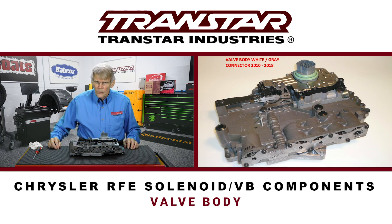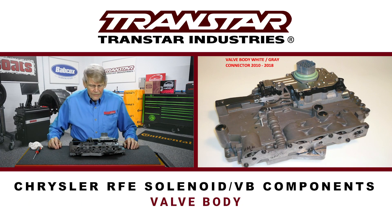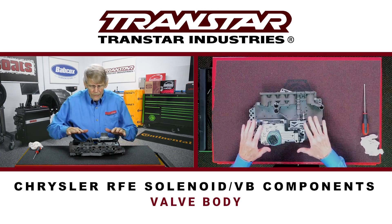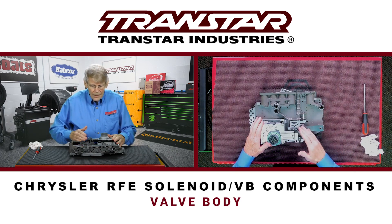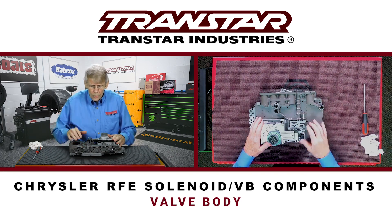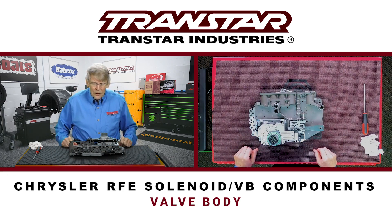The valve body, of course, is the brain of any transmission. But as you saw, much of what would normally be in a valve body was in the pump cover. In this valve body, which is just pretty much two big chunks of aluminum, outside of the manual valve there's a solenoid select valve and a little low reverse plug. You have some pressure seals — but that's pretty much it.